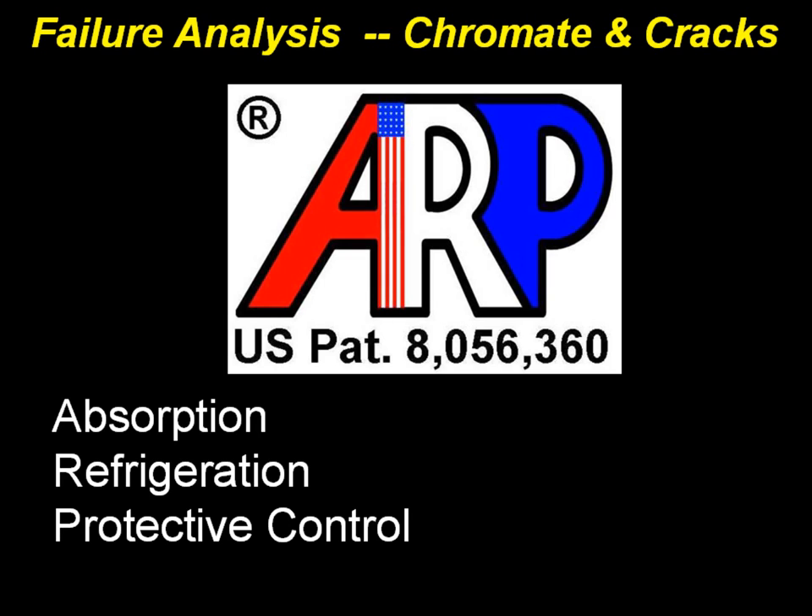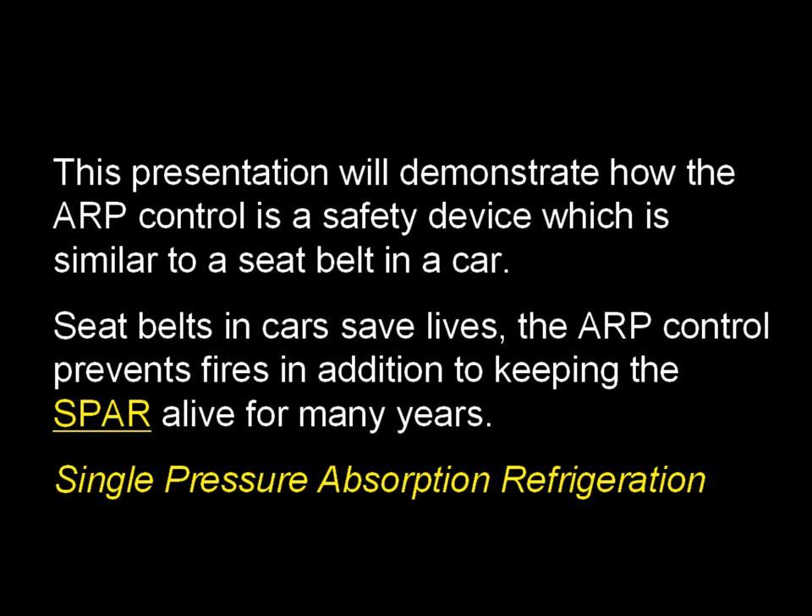This is the third video in the series. We're going to cover failure analysis and chromate cracks for the absorption refrigeration protective control. This presentation will demonstrate how the ARP control is a safety device, which is similar to a seat belt in a car. Seat belts in cars save lives, and the ARP control prevents fires in addition to keeping the single pressure absorption refrigeration system alive for many years.